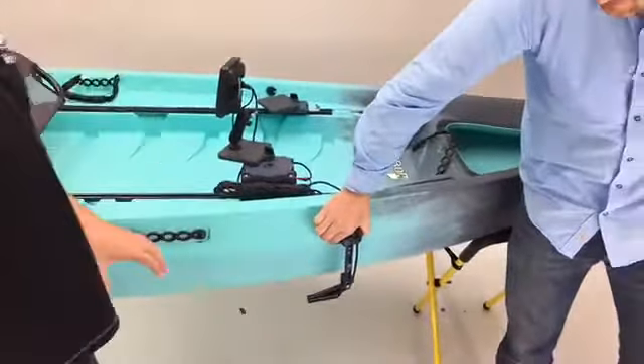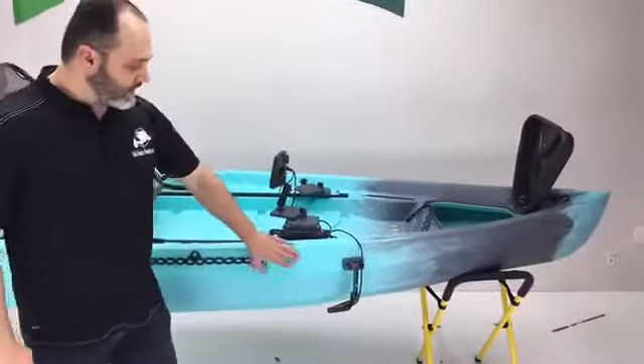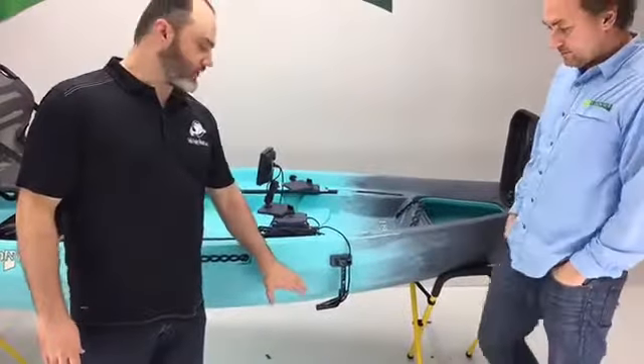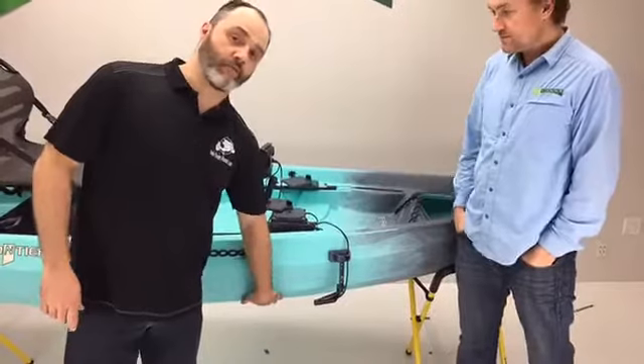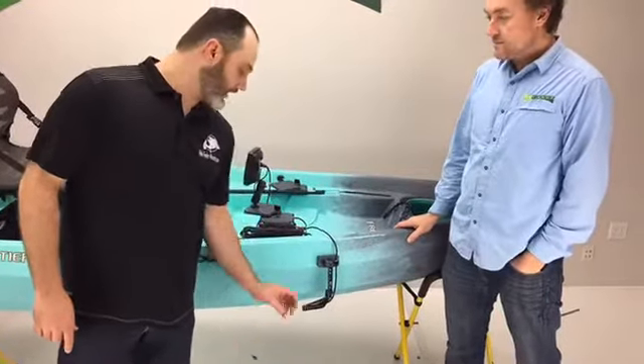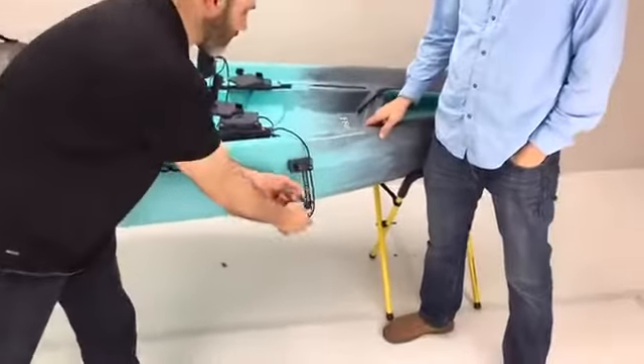The great thing is you can actually move it anywhere you want on your kayak — the sky is really the limit. If you have a side imaging transducer and you need to get it underneath the bottom apex of your kayak, you can bring that mount down. We've got extension arms here — come in close with the camera.